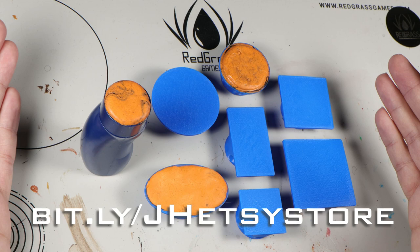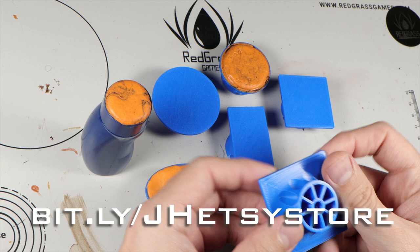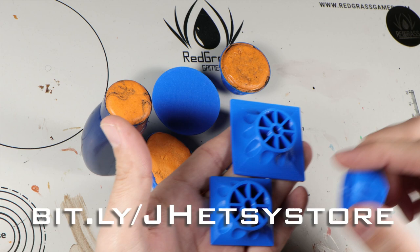You will need a printer for this — I highly recommend FDM. I made them in PLA; they are very strong and should be super easy to print in this orientation. They are designed to be printed like this: no overhangs, nothing. Any printer should be able to handle these very easily.